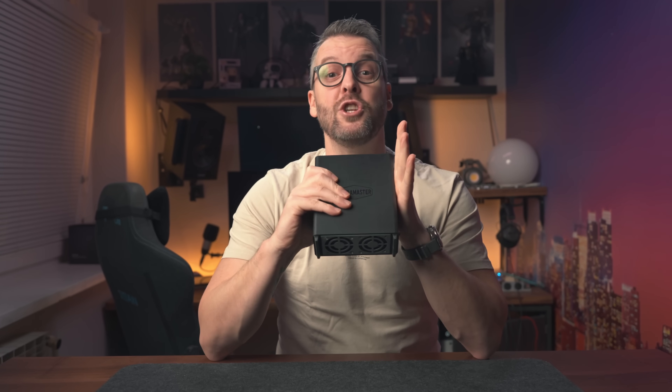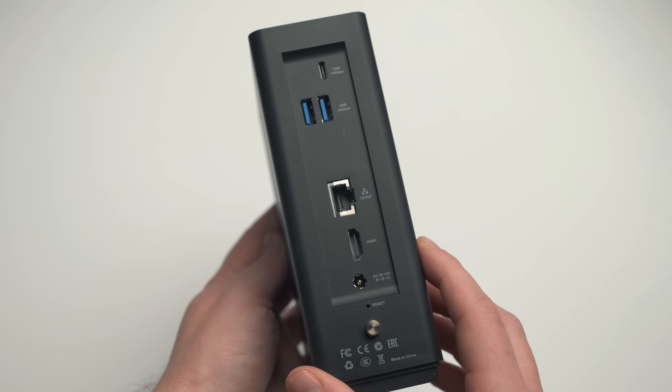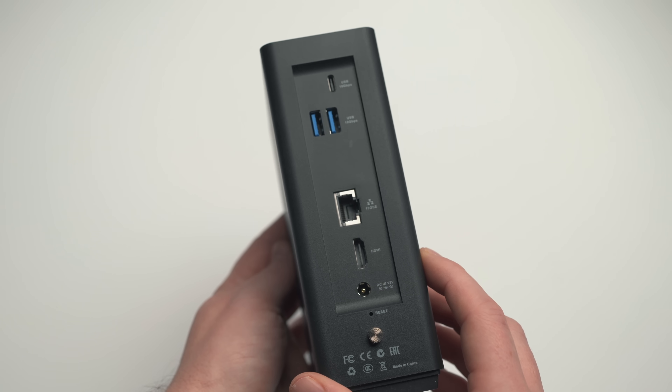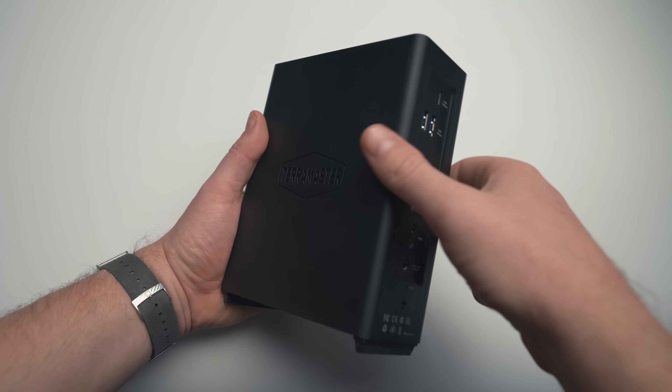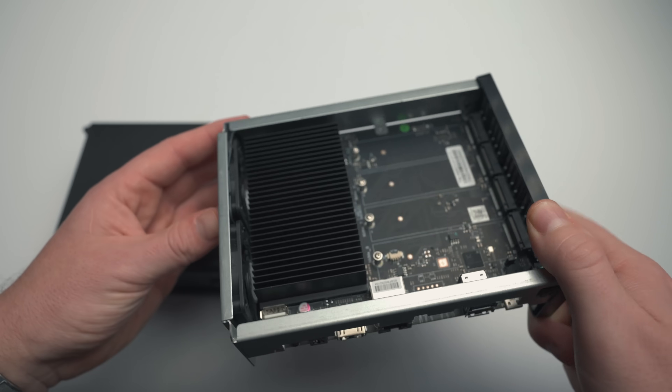We'll get to that hidden port in the next section because it's quite ingenious. Apart from the USB ports, it also has an HDMI out, a 12V barrel jack, and a power button. But what I find most interesting is not its I/O but how it's all put together — all you have to do to take it apart is unscrew a thumb screw on the back and push the device out of its plastic enclosure.